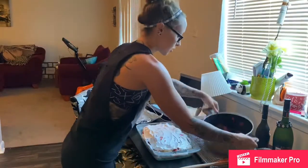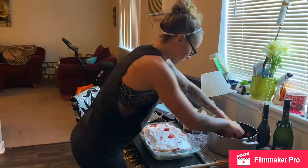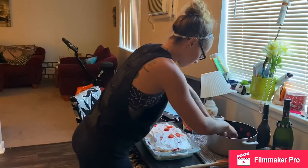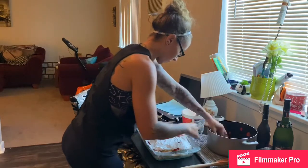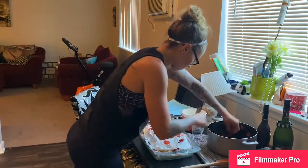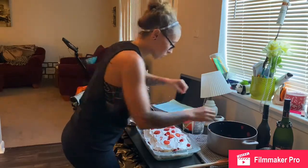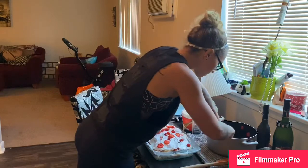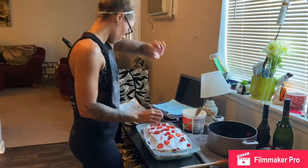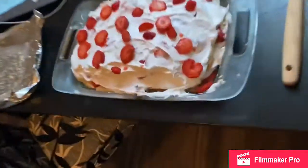There are just a couple of extra strawberries, so I'm gonna place them on top. Gorgeous, gorgeous — would you just look at it! And that's it — cover it up and bring it to your party. They're gonna love it.